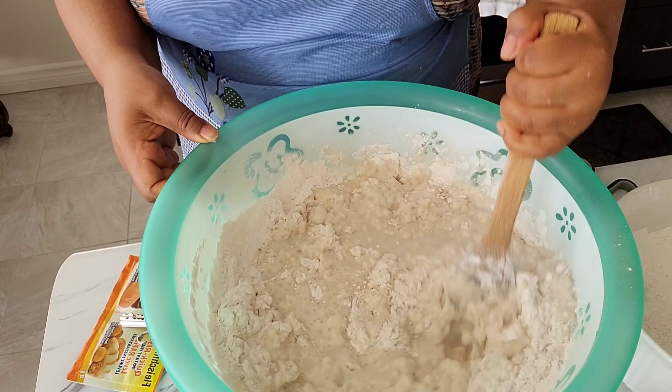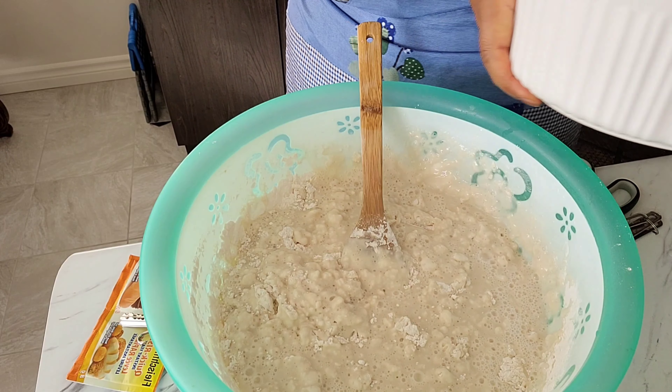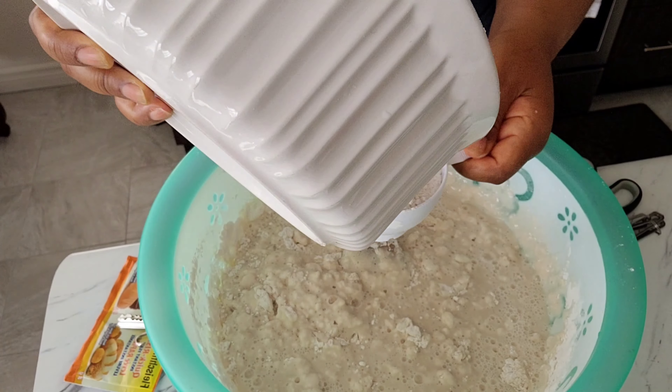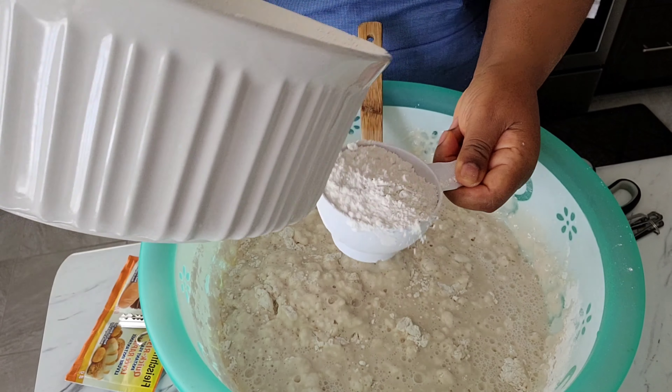As I was mixing, I noticed that it was going to turn into lumps, so I had to stop and add more flour. Like I told you, I just look at things and figure them out. You'll see exactly how many cups of flour went in there.